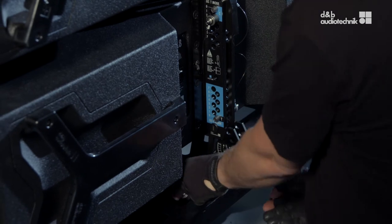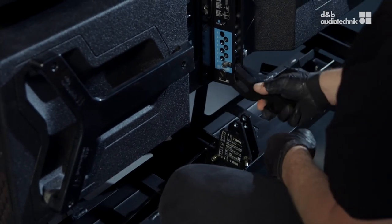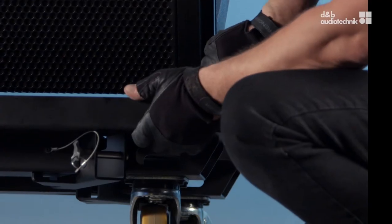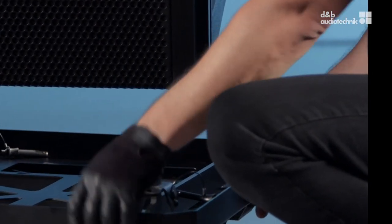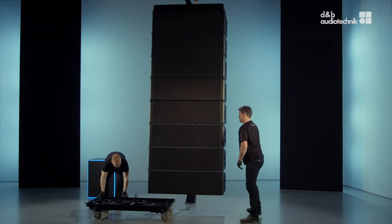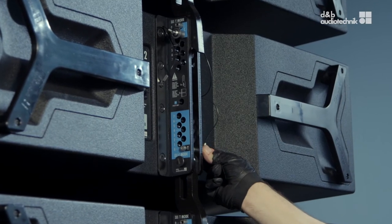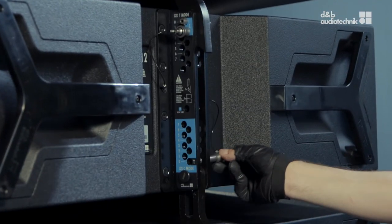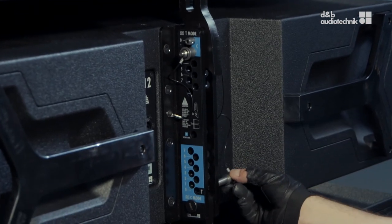Release the touring card. As a next step, set the splay angles of the remaining loudspeakers. In this case it's 5, 6, and 7 degrees.